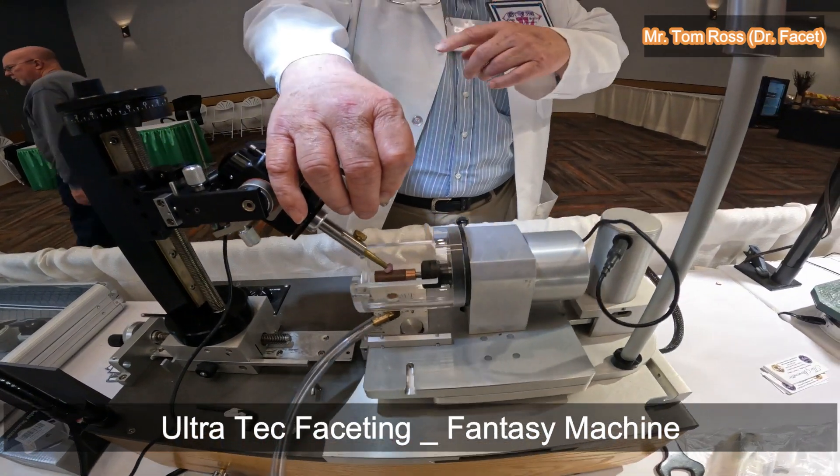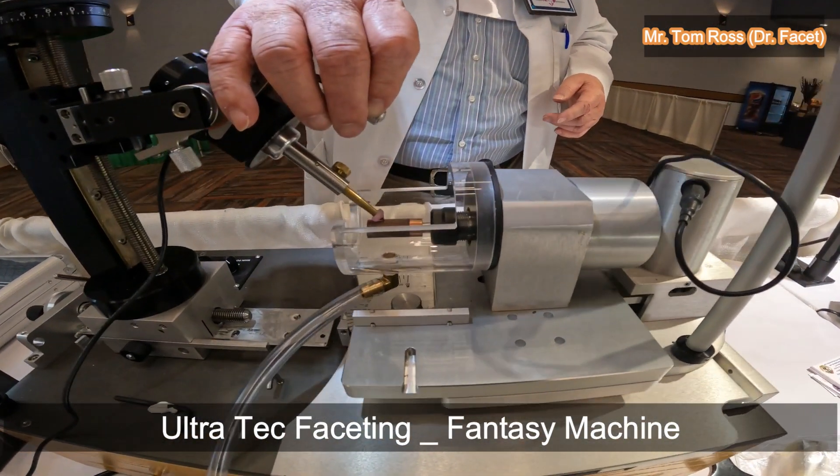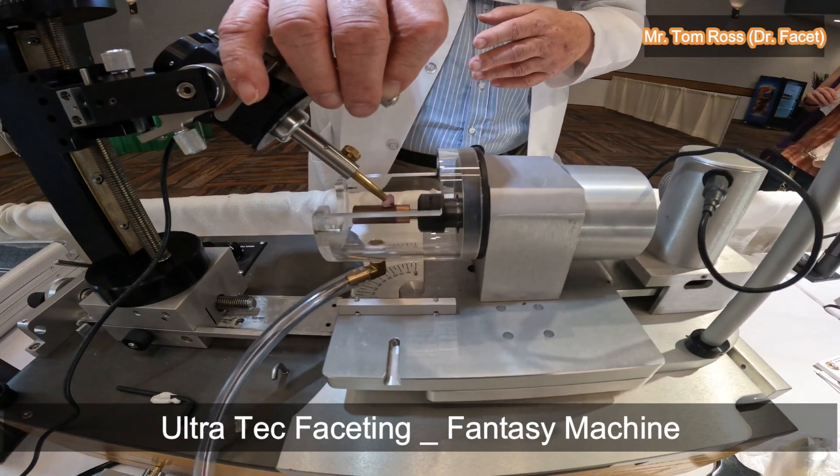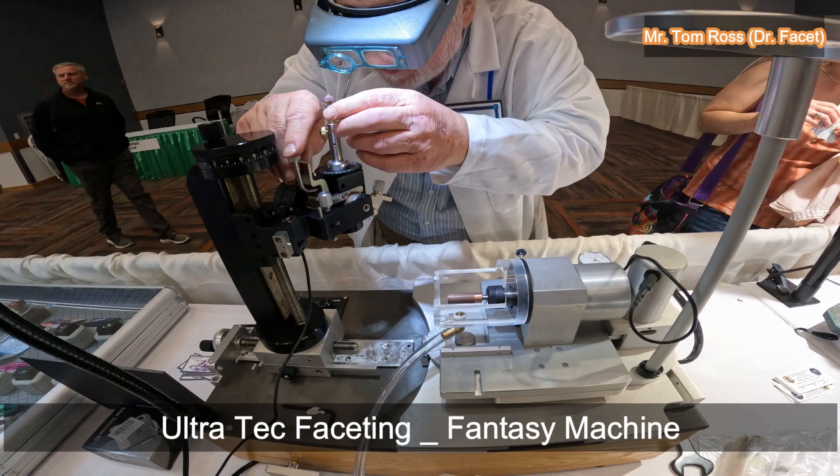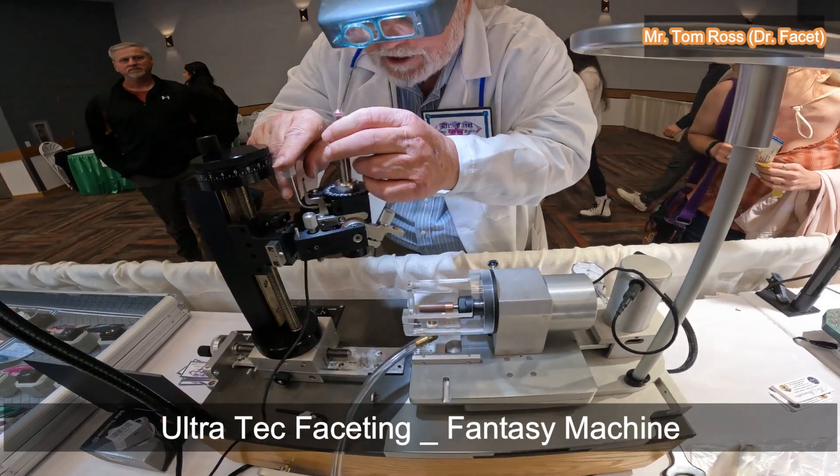I've moved 12 notches to the next facet on a 96-tooth gear, and there's the next concave facet coming in.